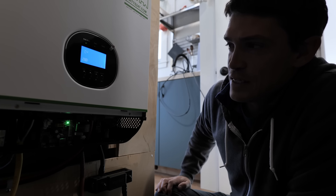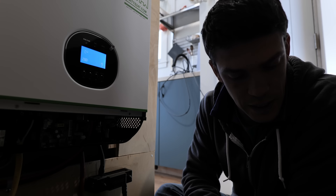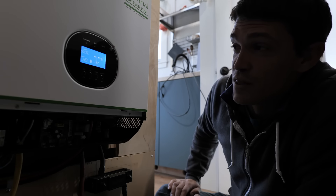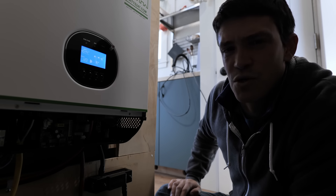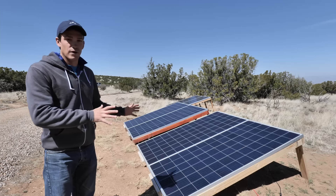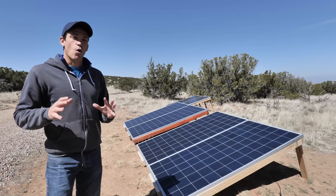The float charging is showing 28.8 volts — that looks correct, that's what I set it to. Everything looks good. We have 540 watts coming in from the solar panels right now. Let's go double that.